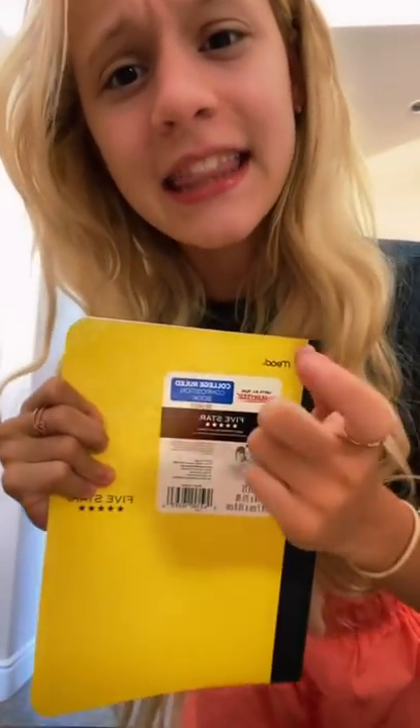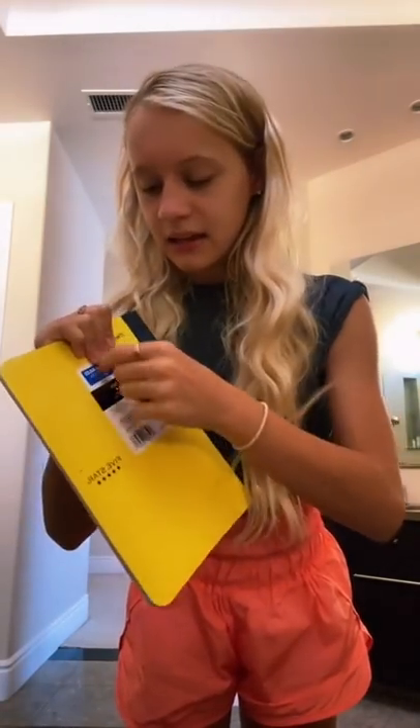Hey guys, so I just got done doing back to school shopping and I found a life hack that if you blow dry the sticker onto something and then you peel it off, it comes off in one strip and it doesn't do that annoying thing where half stays and you can never get it off.